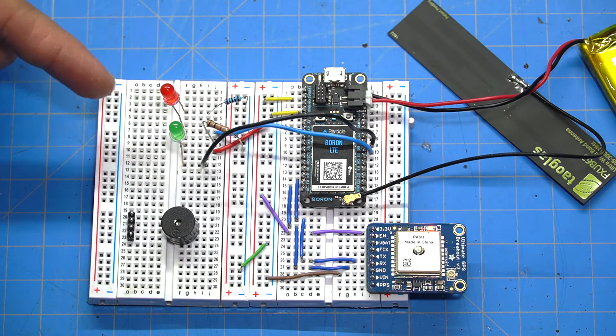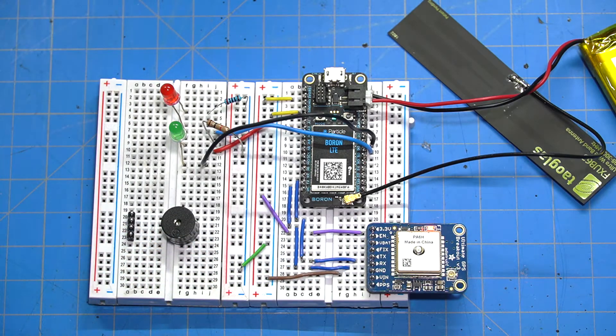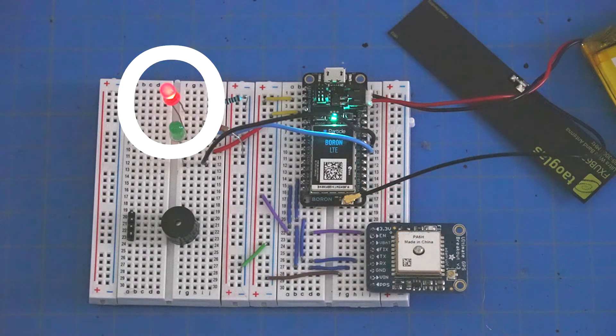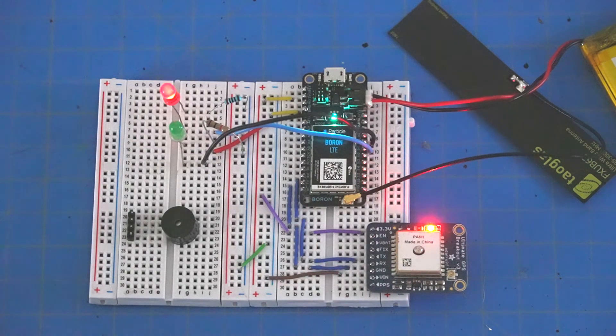I initially hooked up two LEDs but decided to use just one to save power — a blue one, the brightest I had. If the tracker has a GPS lock, the LED will blink for half a second at your refresh rate, which can be anywhere from 60 seconds up to 10 minutes. If it doesn't have a signal lock, the LED stays solid — meaning it's not finding enough satellites to establish a correct position.